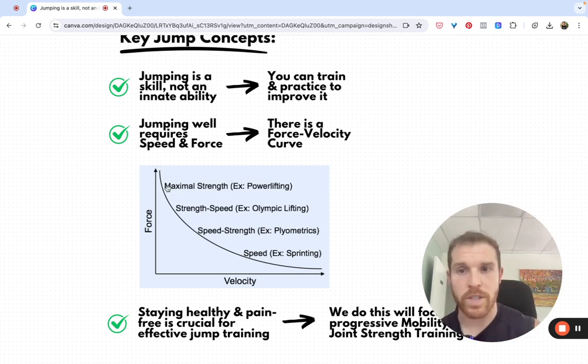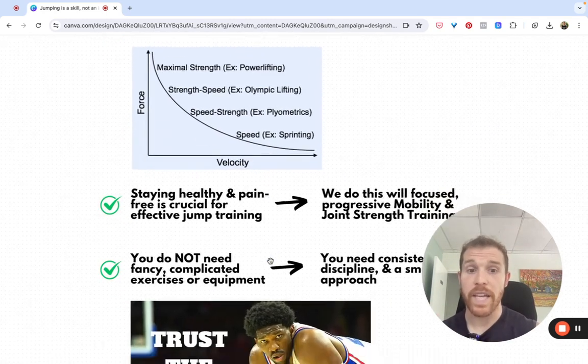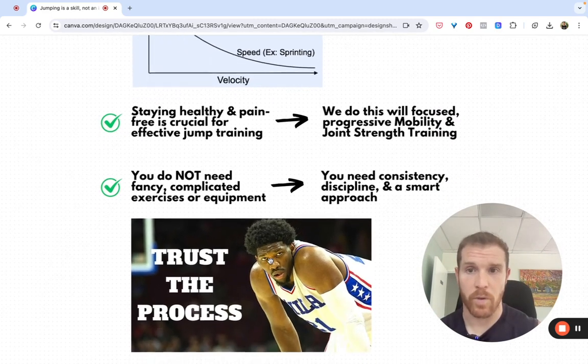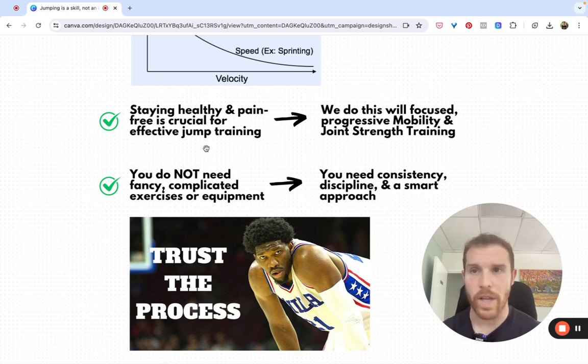We want to be able to produce force and strength with some strength training, but then practice to develop the speed there. Staying healthy and relatively pain-free is really crucial for effective jump training.